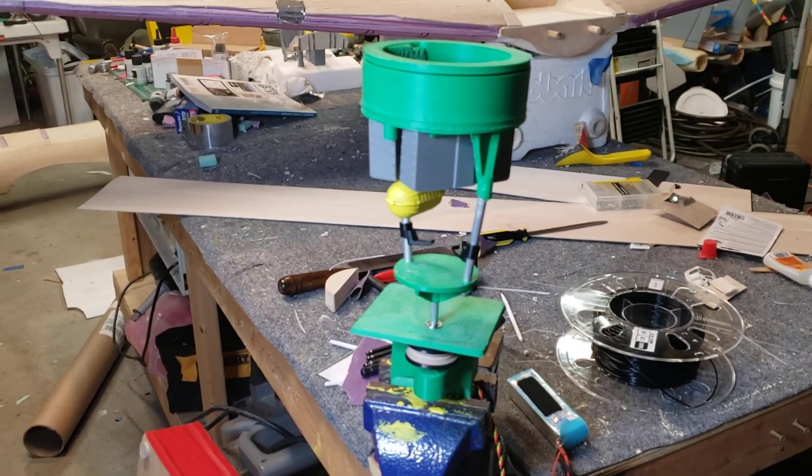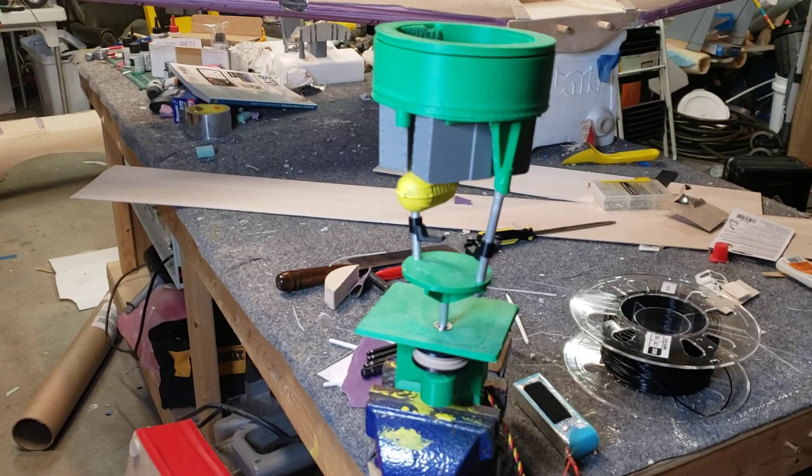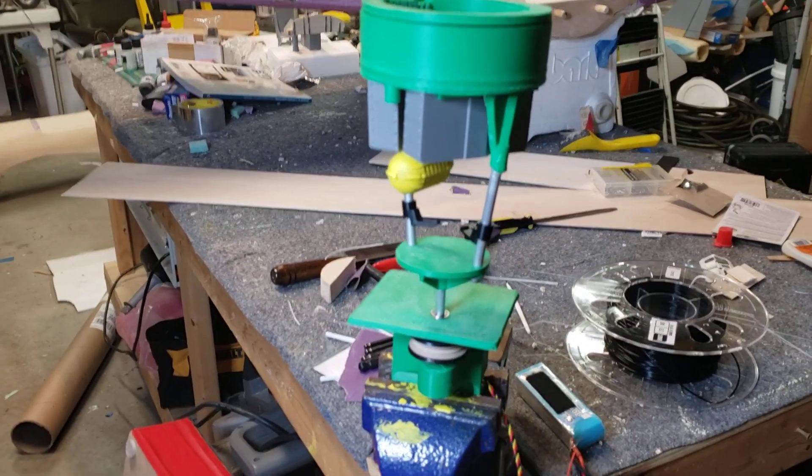Hey everybody, this is not a real video but I want to give a quick taste of what I've been working on in CAD lately. This is a mock-up of the upper turret for the B-17. This is the turret that sits right behind the pilots.